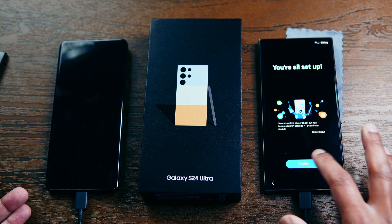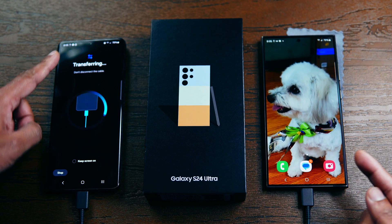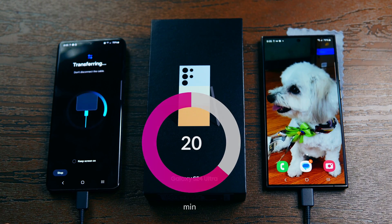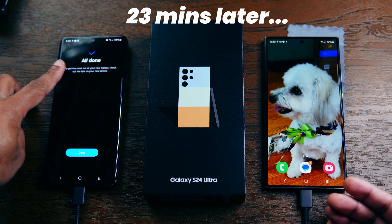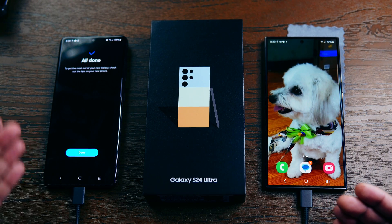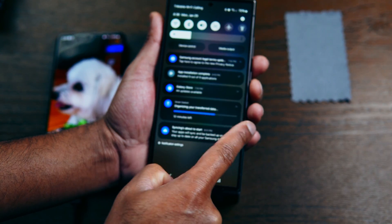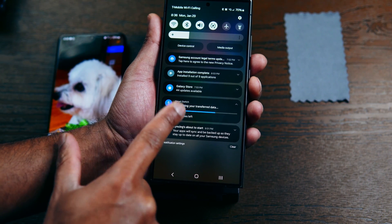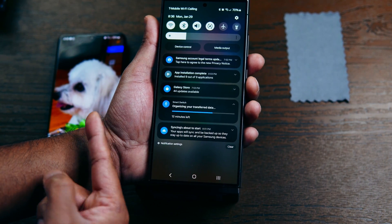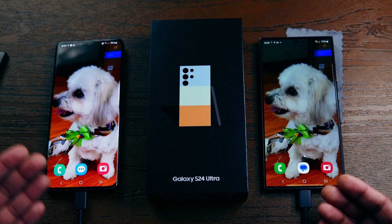The new phone shows 'You're all set up — Finish,' but on the old phone the transfer is still ongoing. If you see the wallpaper on the new phone, that does not mean the transfer is complete. After around 20 minutes, the old phone shows 'All done,' indicating the transfer is complete. After unplugging the cable, you may see a notification that says 'Organizing your transfer data' from Smart Switch — the phone is still optimizing, so wait a few more minutes until everything is synced properly.